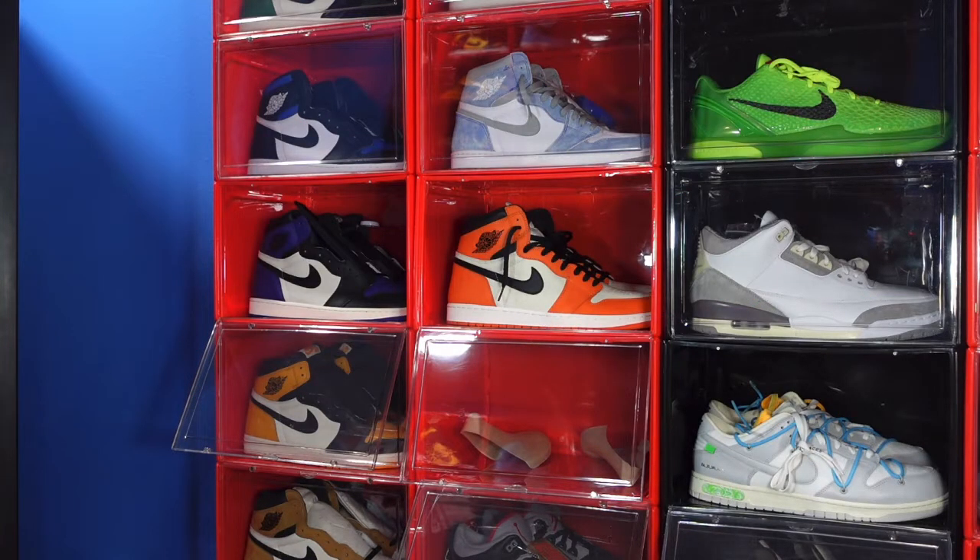The sneaker we're about to take a look at today only came in grade school sizes and has very little hype behind it. But before we get into that, I'm not sure if you guys are aware of Nike Sneak — after they did a Dunk Reserve, they have some interesting sneakers on there, and I managed to pick up a pair I was actually curious about.